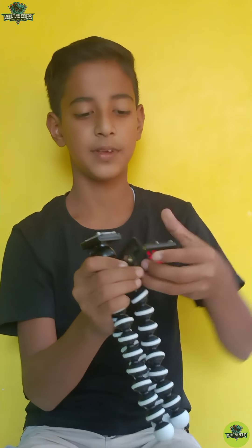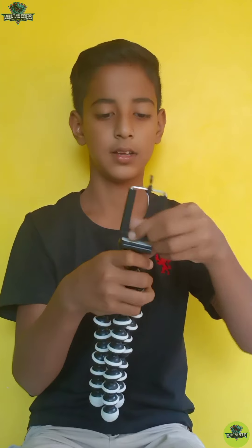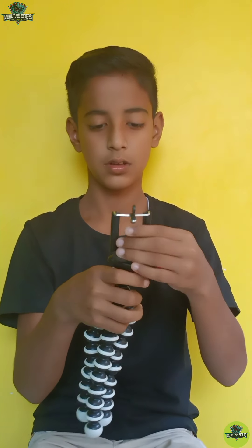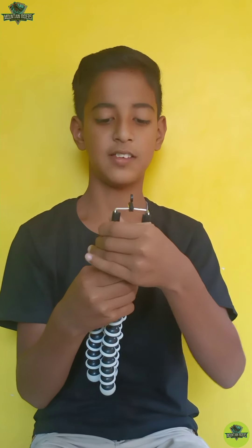This is the first needle. Now we need to put a little needle in this needle.